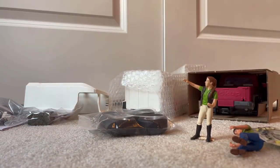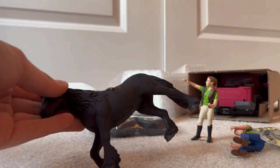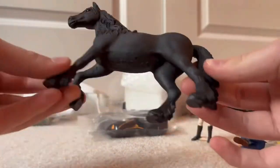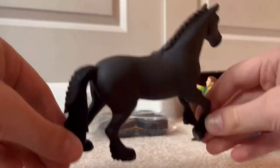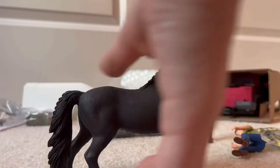She's so pretty. She's got a little bit of a scuff on her, but that's okay. We can maybe touch that up if we need to. She is the Frisian mare. She's beautiful, oh my goodness. I don't have any Frisians — she is my first, and she is gorgeous.